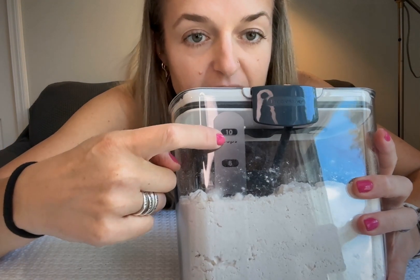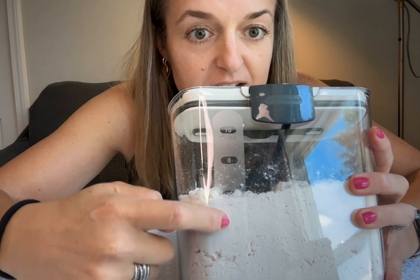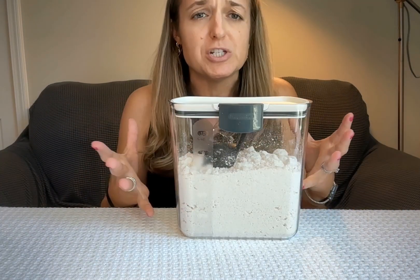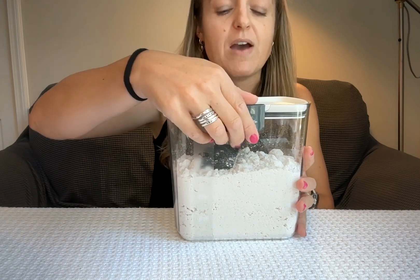Let me just show you — I love this. It has up to 10 cups listed on the side in increments of two all the way down, which is really handy because sometimes you're just like, do I have enough to bake my cookies or whatever? So you can look right there and see that you have enough.